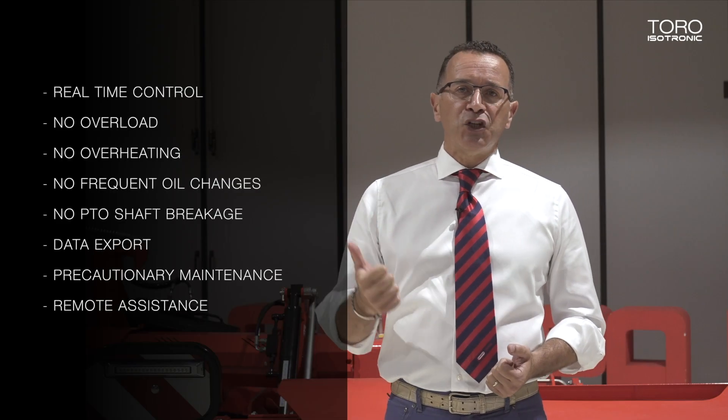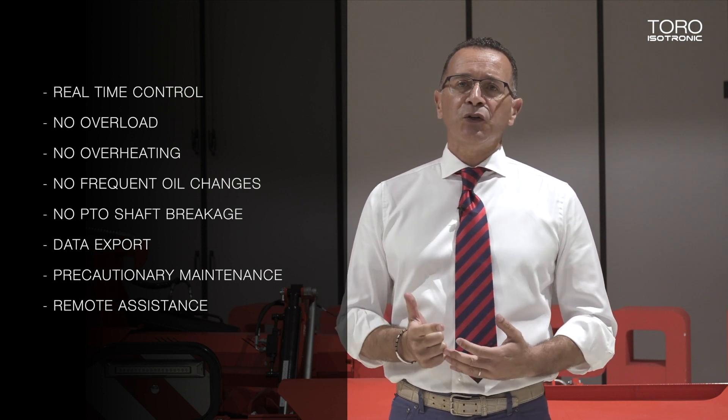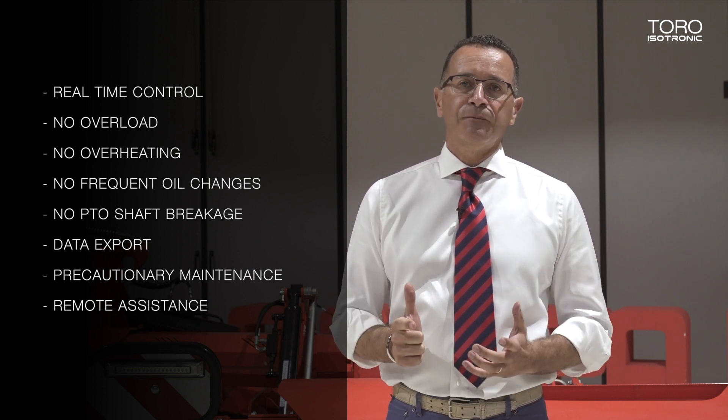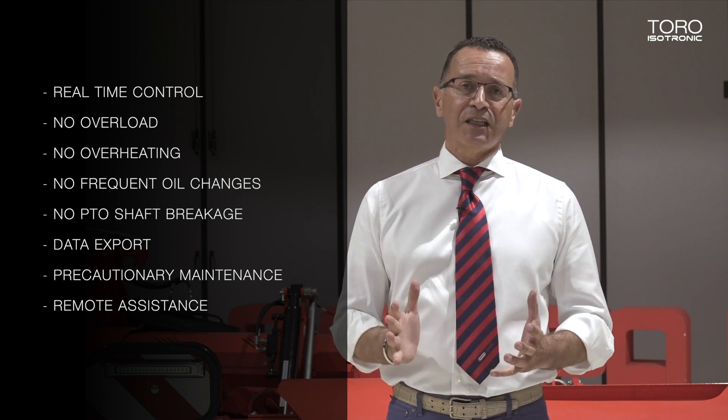In general, the advantages of electronics are: real-time control of machine parameters from the virtual terminal, consistent reduction of overloads, excessive temperatures, and frequent oil changes, as well as reduction of cardan breaks, data export, preventive maintenance, and remote assistance.